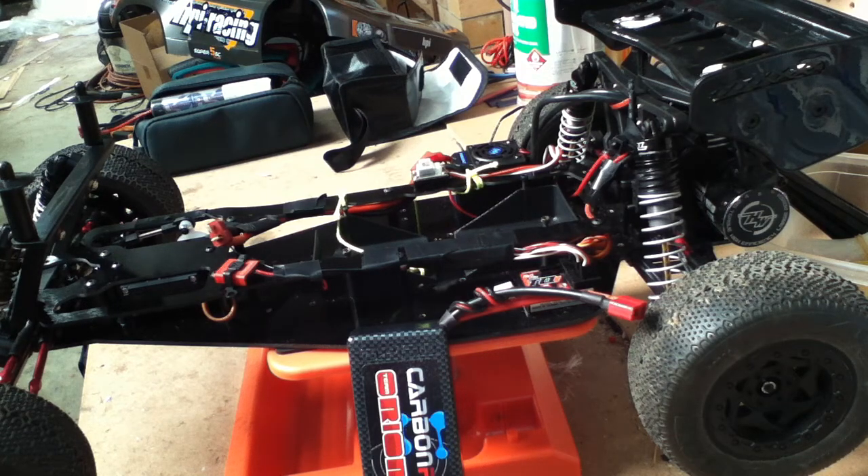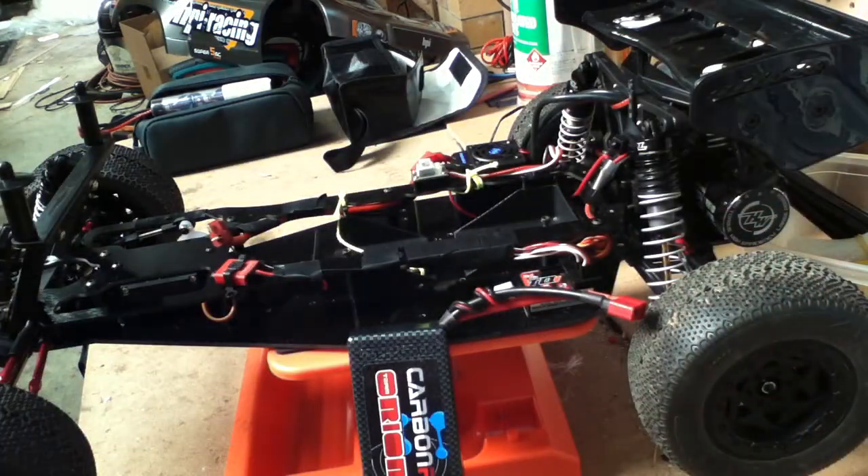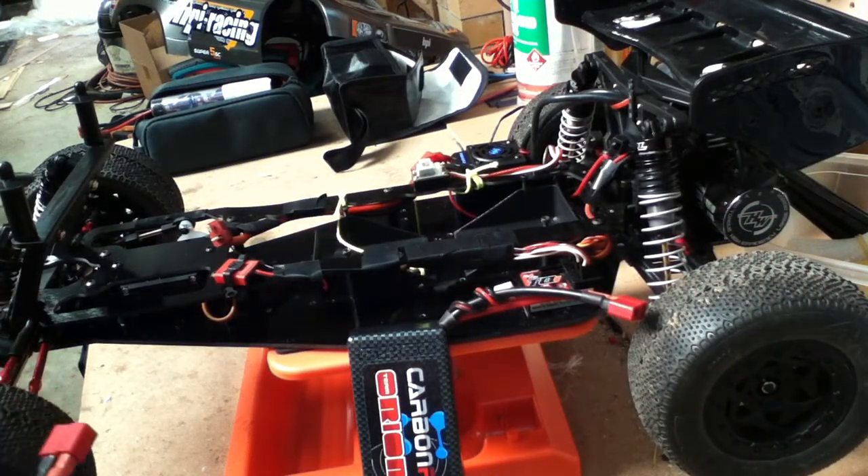Then from there you can pick your capacity. This really sets how long you want to run your truck for — so if you've got a 5 minute race, 10 minute race, or you're bashing for ages. That number is written across most packs in big white or black writing depending on the colour of your pack.